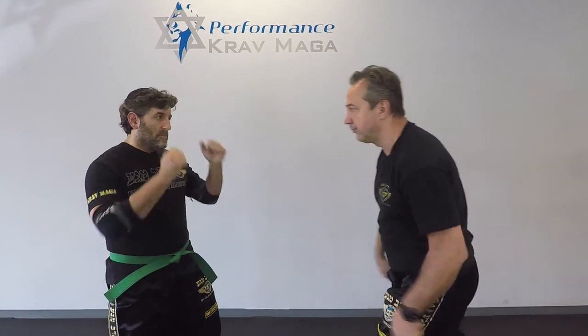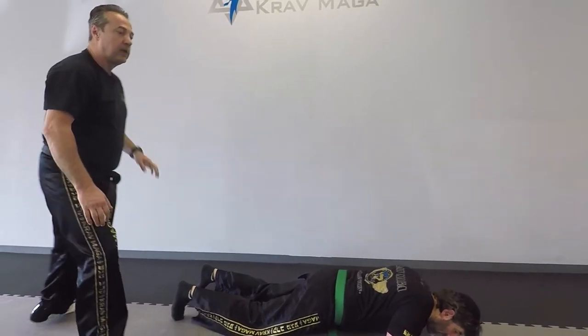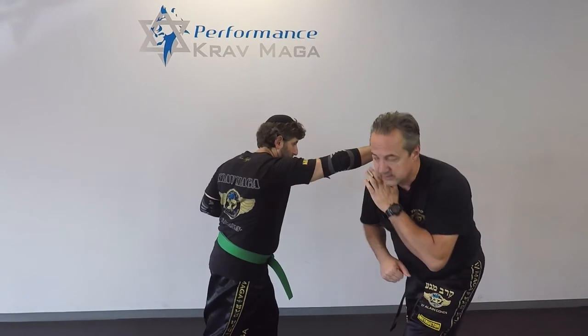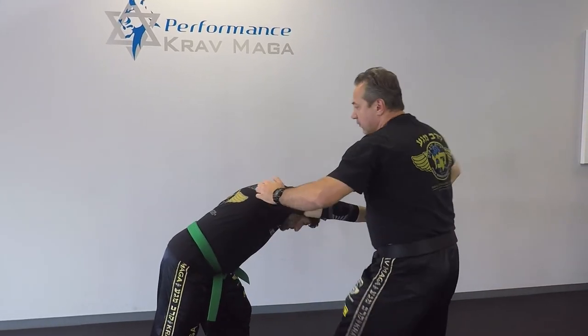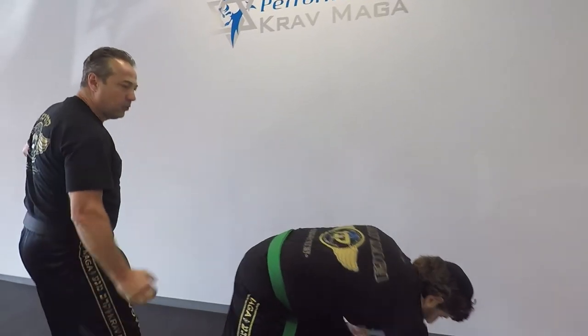We're going to show a different version. The beginning of the defense is the same — my shoulder makes a defense, my hand taps it to the side — but I go and hit to the groin. From here, I hit, I hit, I elbow, I grab and I pull.